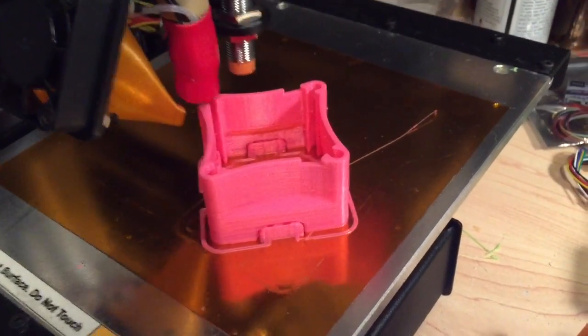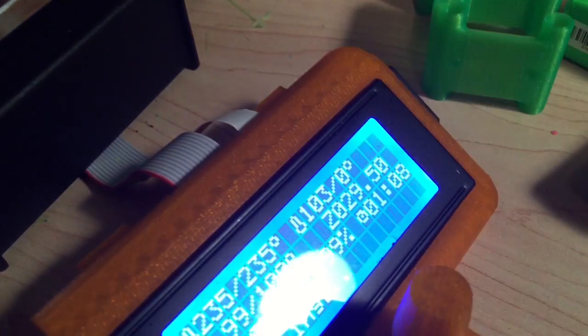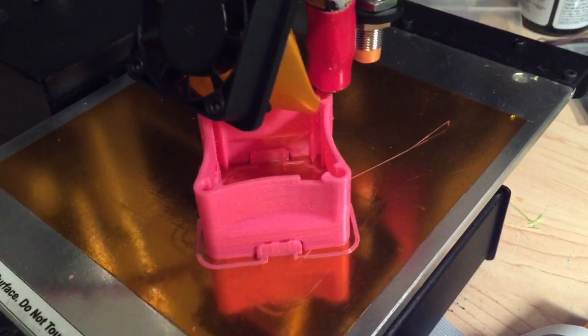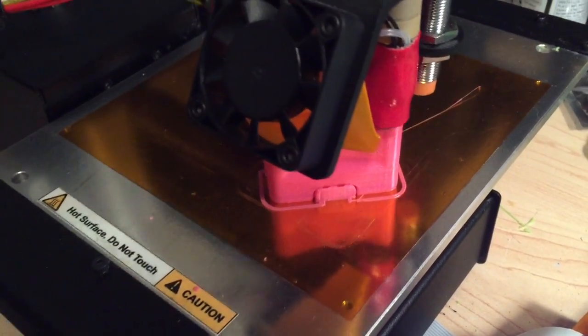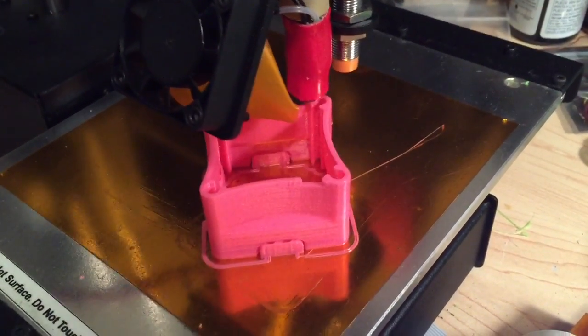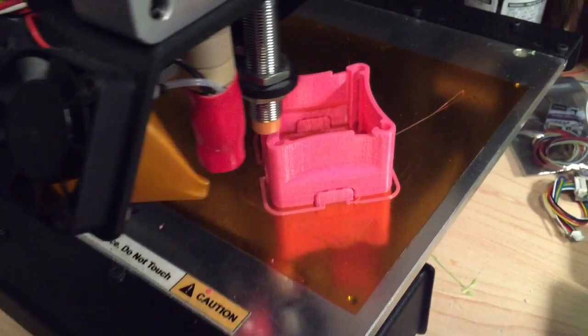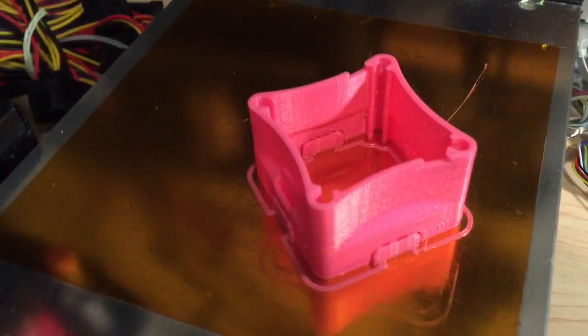We're literally on the last layer now. We were at 29.5mm, so this thing should finish up pretty soon. I think it's just going to finish this one side and then we'll see. Give it two seconds — and there we go. This is the part as it comes off the printer.